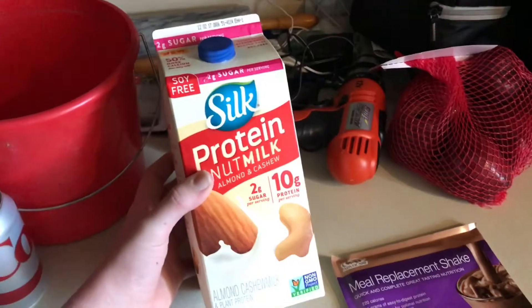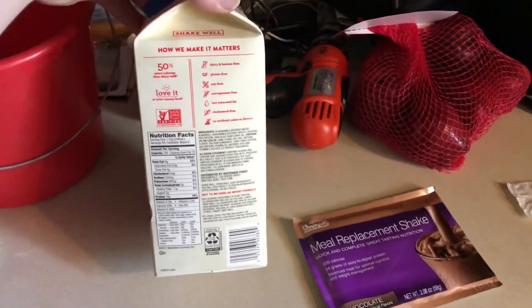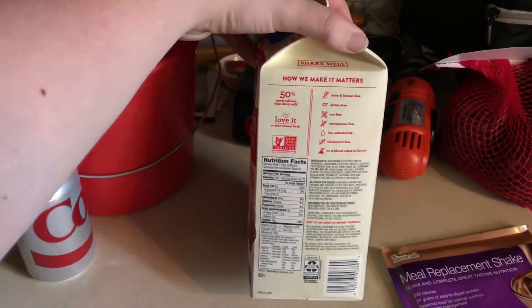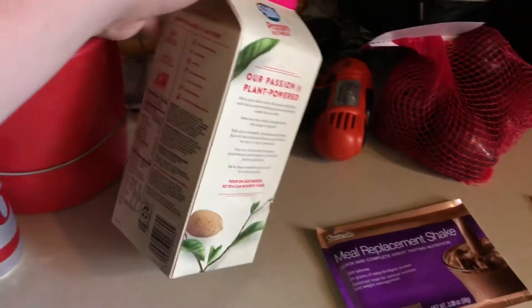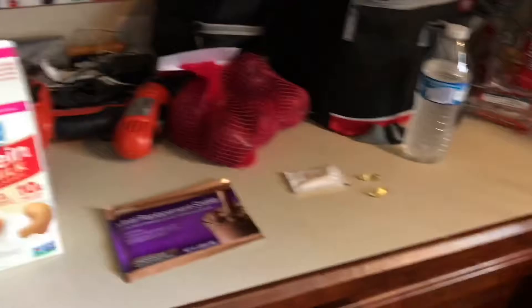I was actually told to get this Silk protein milk. There's not really much about it — it's dairy and lactose free, gluten free, soy free, low saturated fat, cholesterol free. It actually tastes pretty good. I've had it without the shake as well.